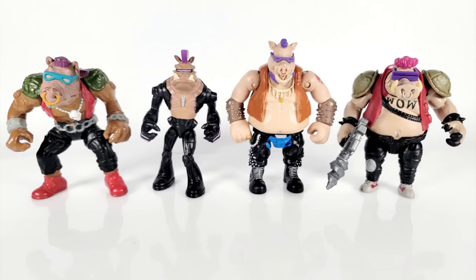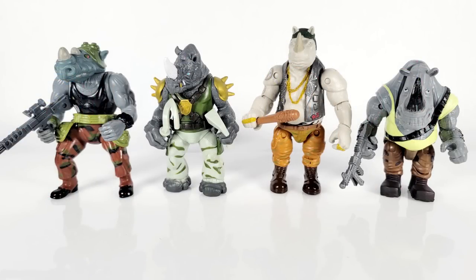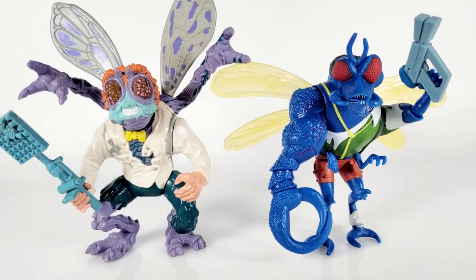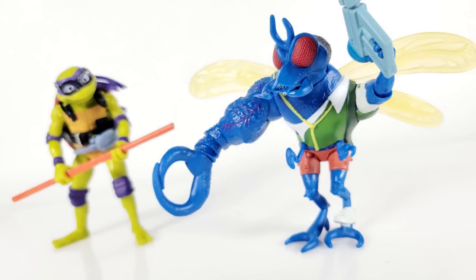It's comparison time! For Bebop and Rocksteady we have their vintage versions, the 2012 releases, and the ones from the Out of the Shadows movie. For Leatherhead we can pull from the 2012 series, the 2003 series, and the vintage line, seeing all the different versions over the years. And here is Superfly standing alongside the vintage Baxter Stockman figure.